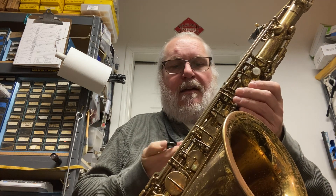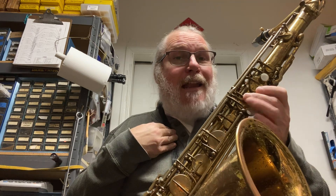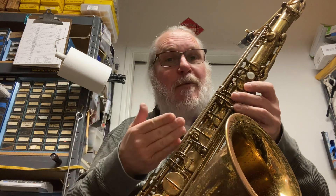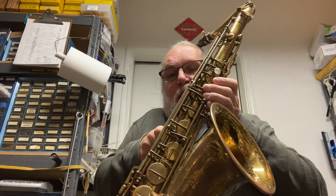I'm partial to my own Mark VI, which is an 85,000 — a 1960. But if for some reason that horn went away and I had to replace it with this, that'd be a really great trade. This horn plays, baby, it plays.